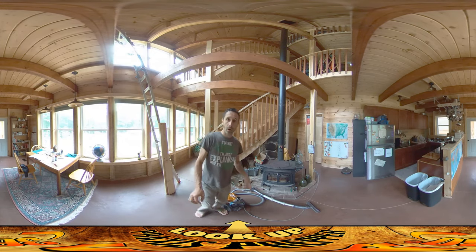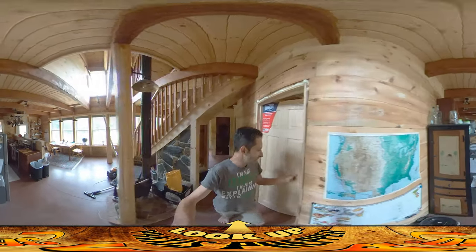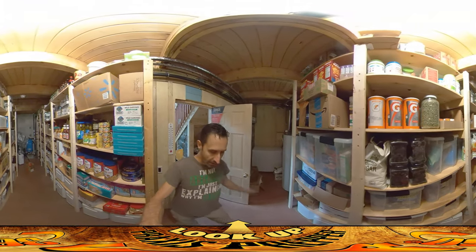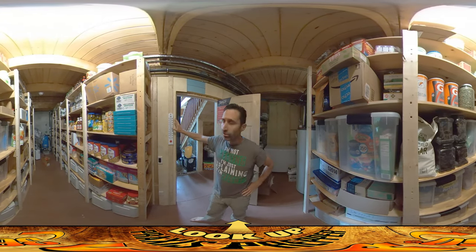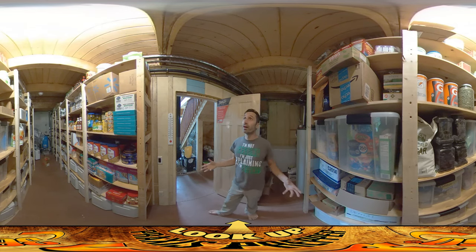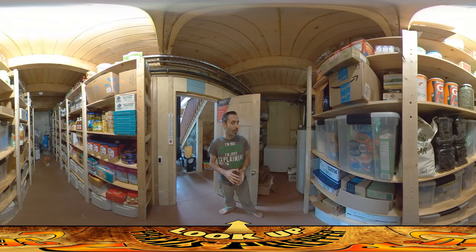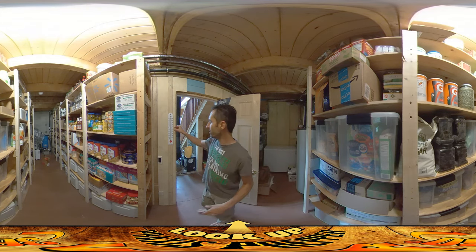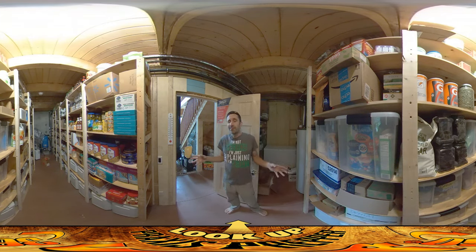Before I finish this video, I want to show you something I discovered back in the pantry room. Let's go into the pantry. I've been keeping track of the temperature in here — I've got a thermometer on the wall. All winter we were reading a pretty nice 60 to 64 degrees, maybe up to 65. I'd love the pantry to be around 55 degrees, but 65 was acceptable. Now that it's summertime, the temperature is getting a little higher — we're pushing 72 at this point, and that's not really ideal for a pantry.